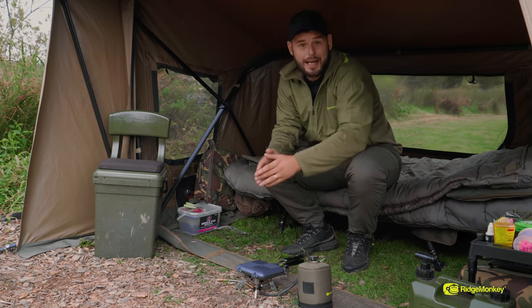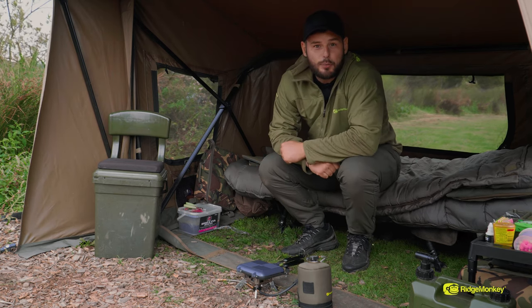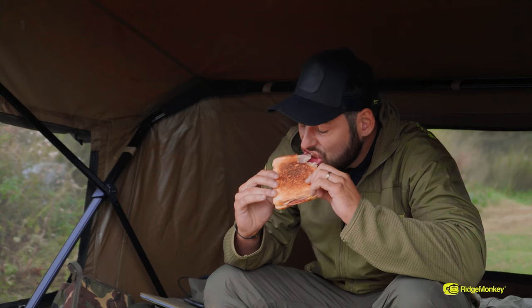The old classic is back. Just going to put a nice toasty in my tummy. All we need now is one of those rods to go — let's see what happens.